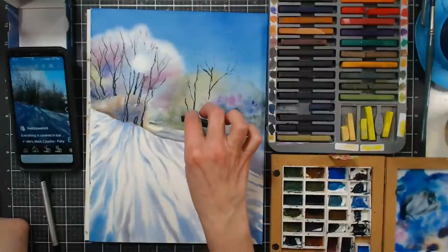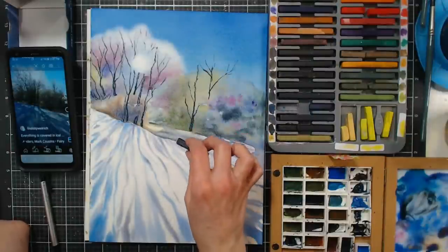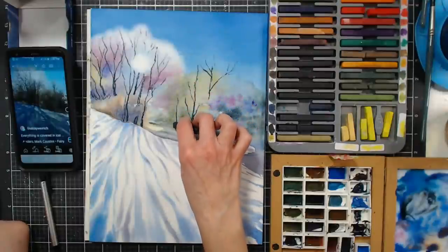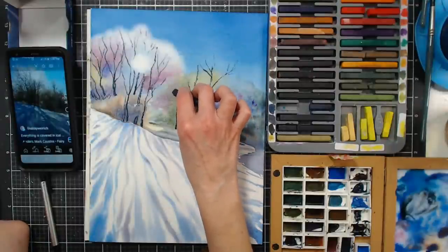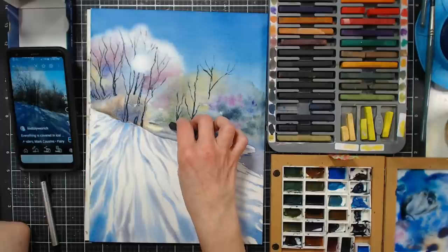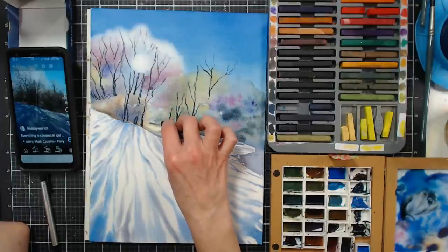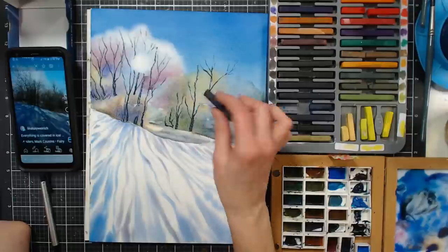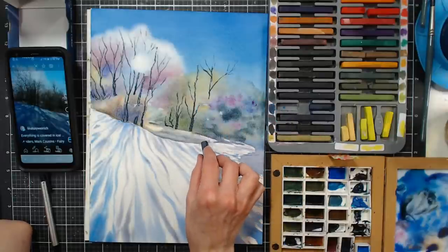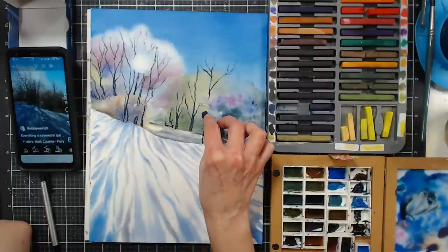Drawing Inktense on wet paper is not waterproof yet until you add more water over it. However, if you want to lift it out, you also can't lift it all out either — even with regular watercolor pencils, if you draw on damp paper those lines are going to be permanent. If you don't fully activate these they're not going to come out, so it's kind of a quirky little thing.